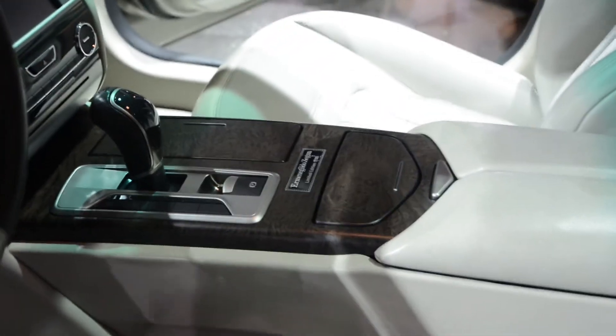You have a nice emblem in the middle. The entire headliner is also made of Xenia suit material. Even the sunroof is made from the same material.